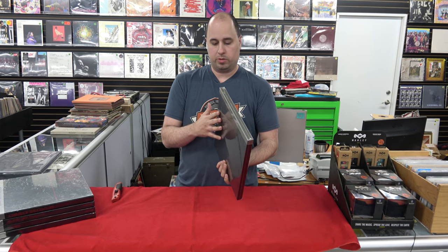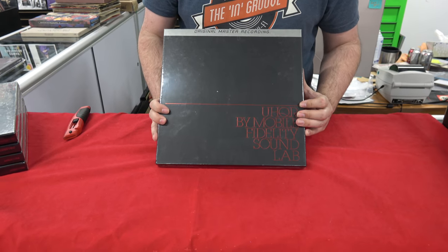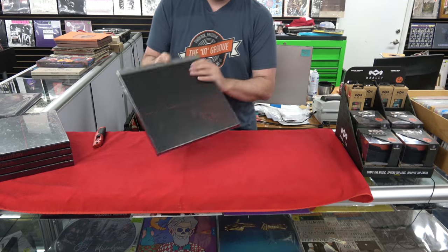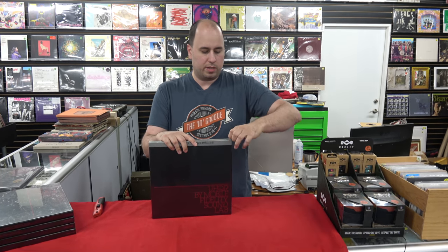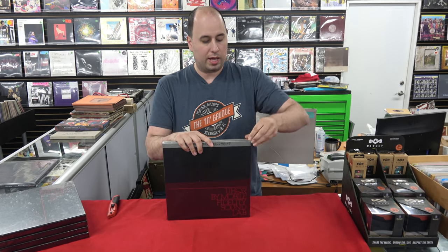This came out in 1982 — Cat Stevens, Tea for the Tillerman. This was a really limited series they did in the early 80s. UHQR stood for Ultra High Quality Record.